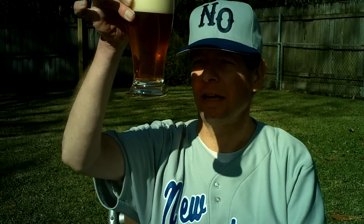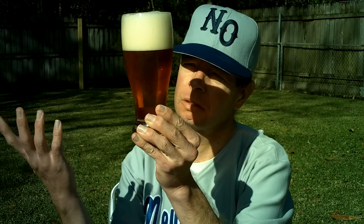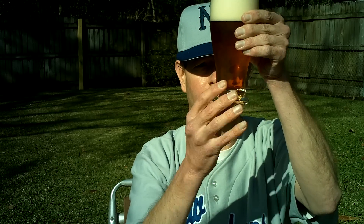Thick, off-white head, and a pretty clear golden appearance — well, orange appearance, really. Orange golden, let's say that. So it looks really nice. That's an A-plus appearance. Little streaming bubbles, slowly streaming — not fast, slow.